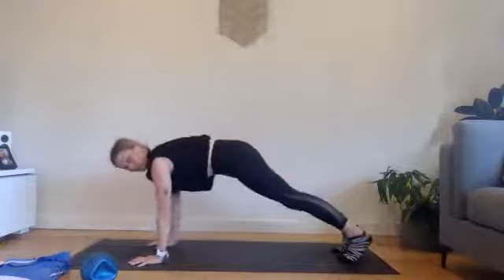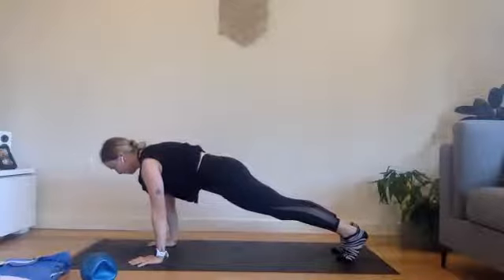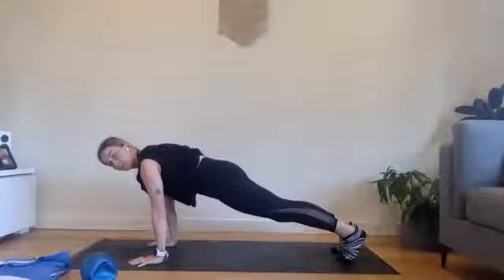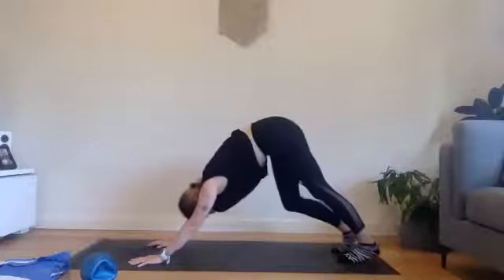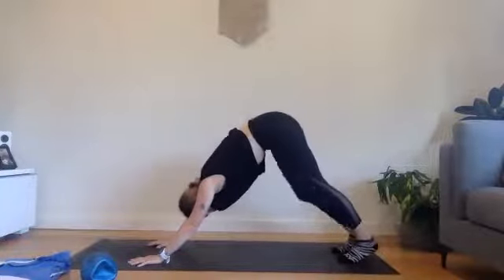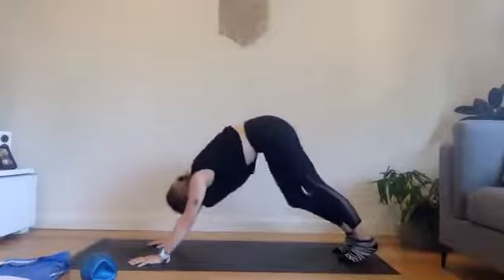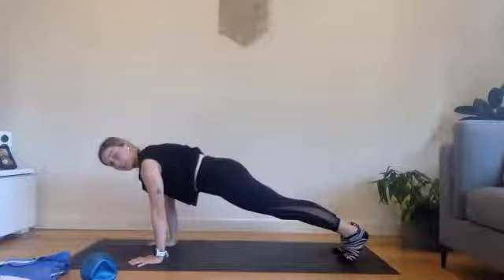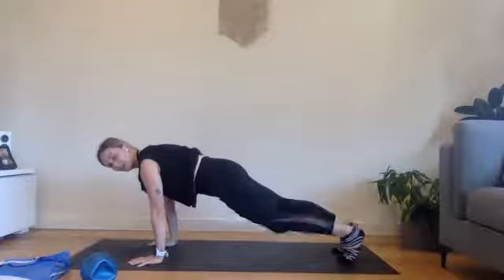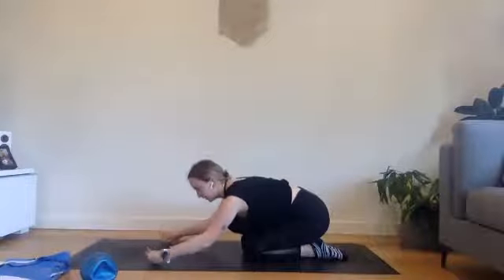We're going to shift forwards again, come into that plank position. Holding here just for five, four, three, two, one. Press back. One more time — a little pedal, shifting all the way into that plank. Holding here for five, four, three, two, and one. Drop the knees down and then just sit back. Give the wrists a little bit of a roll.